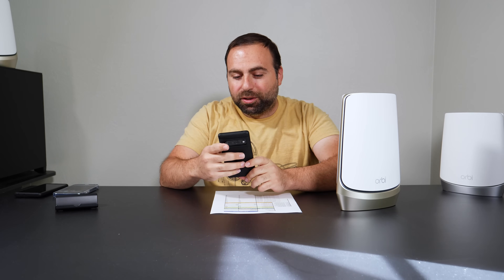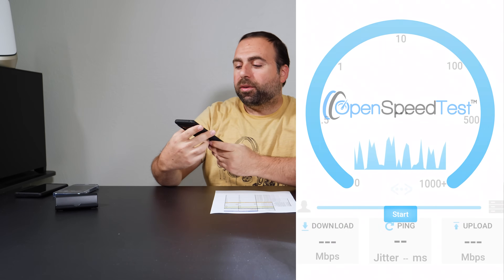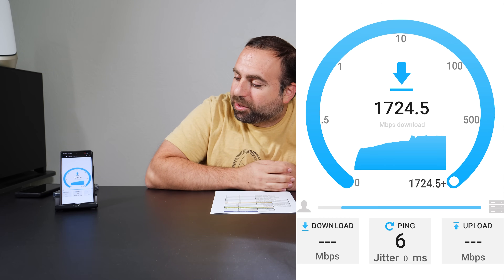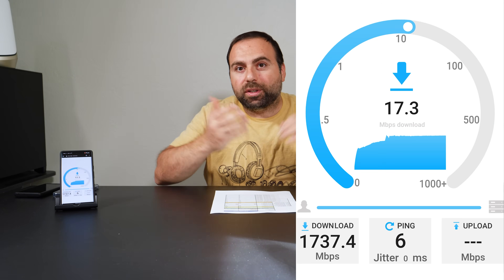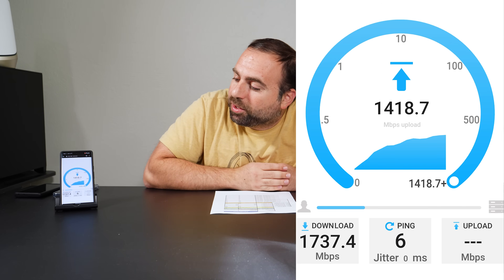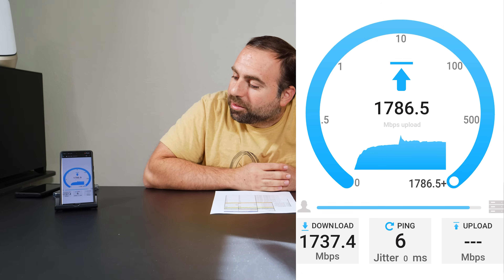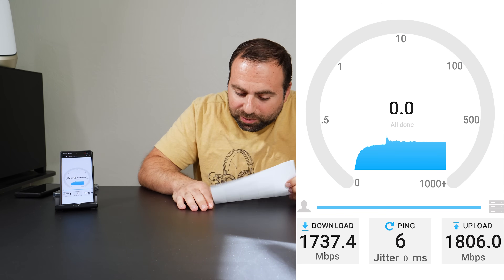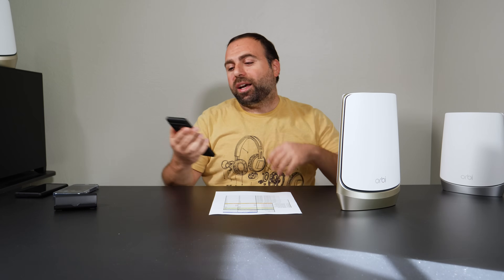This is my Pixel 6 Pro and I'm going to do a speed test right now, recording the screen so you guys can see. I click start and it's already in the 1700s — this is on Wi-Fi 6E, as fast as it can go on a 6E mesh Wi-Fi. We got 1737 down and around 1800 up — an 1806 up — which is very similar to what I jotted down. We'll get into all those numbers, but it's crazy how fast this thing is.